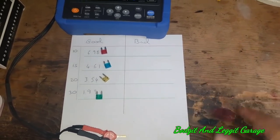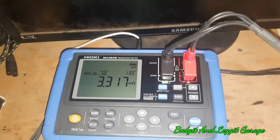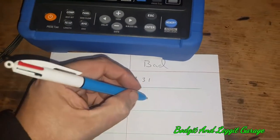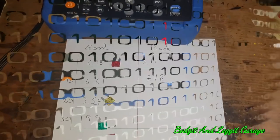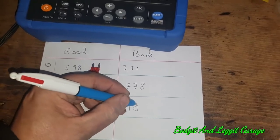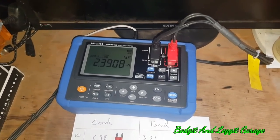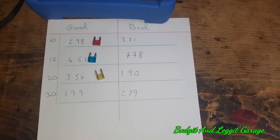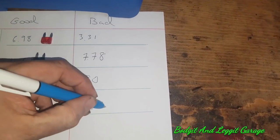Now for our bad aftermarket fuses: the bad 10 amp is 3.31 mΩ. The bad 15 amp is 7.78 mΩ. The bad 20 amp is 1.90 mΩ. The bad 30 amp is 2.42 mΩ. Let's now look at those results and see what they actually mean.